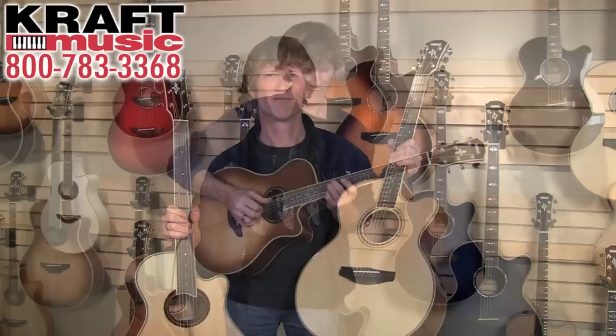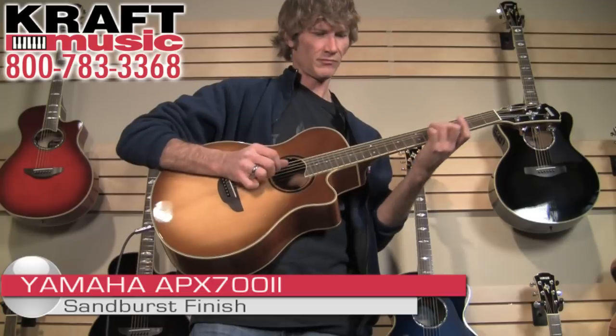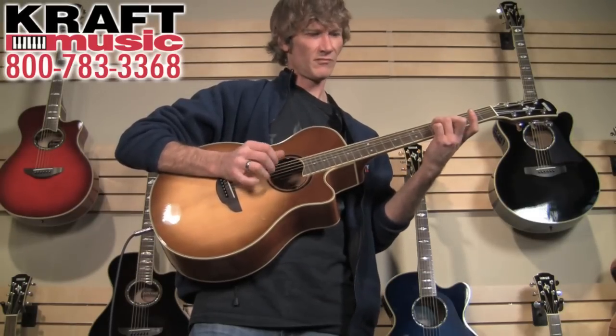Our most popular guitar in the APX series — and probably our most popular acoustic electric guitar period — is the APX 500 II. It's most popular because it plays great, it sounds great, and it's very affordable.